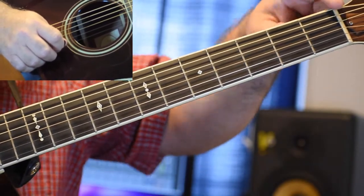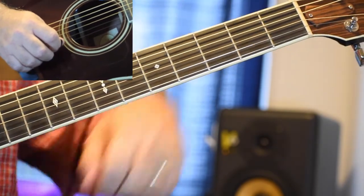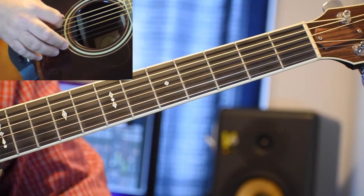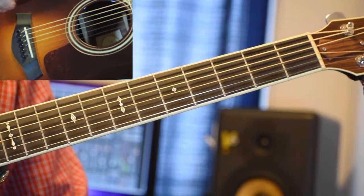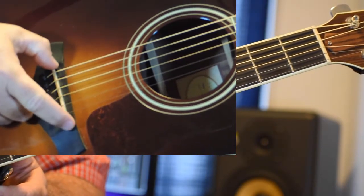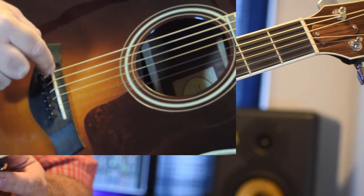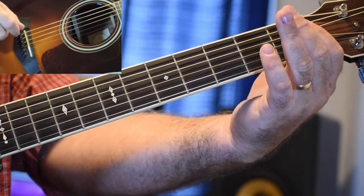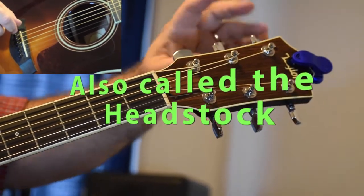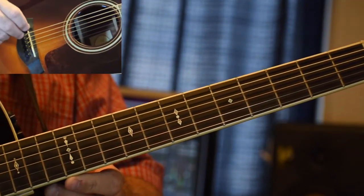This piece here is called the nut, and that's basically where the string vibrates when it's open — meaning you're not fretting it anywhere on the string. Down here on the opposite end is called the bridge. If I say move toward the bridge, you move closer to the bridge; if I say move toward the nut, you move to the opposite end. This is called the peg head, and these are the tuning machines — this is how you tune your guitar.